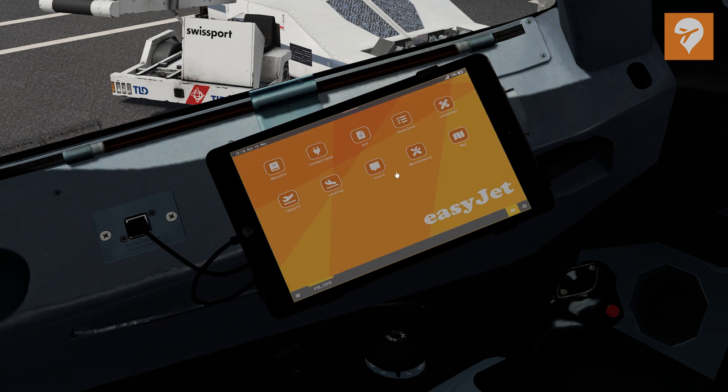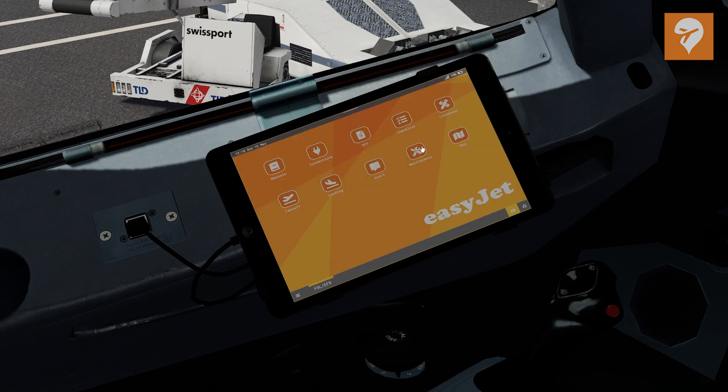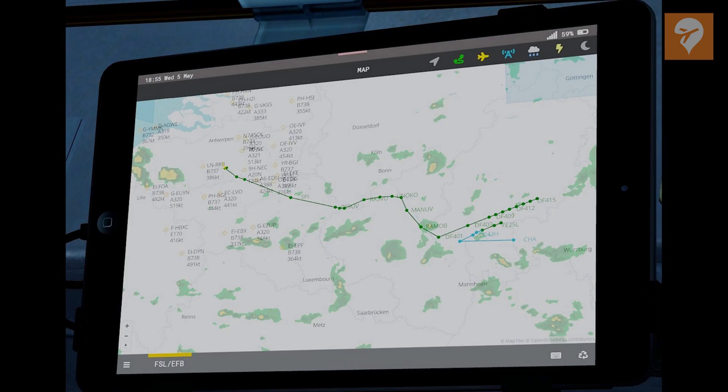The maintenance section is hooked up to the aircraft, and you'll be able to reset various parts of the aircraft such as your engine oil and also clean the cockpit windows. Finally, we have the map section. It is worth noting that at the time of recording, the map section has been taken offline for some backend development work, but FSLabs has assured us it's coming back online soon. However, I'll take you through some of it based on the imagery we have seen, as this is perhaps one of the more interesting elements of the EFB.